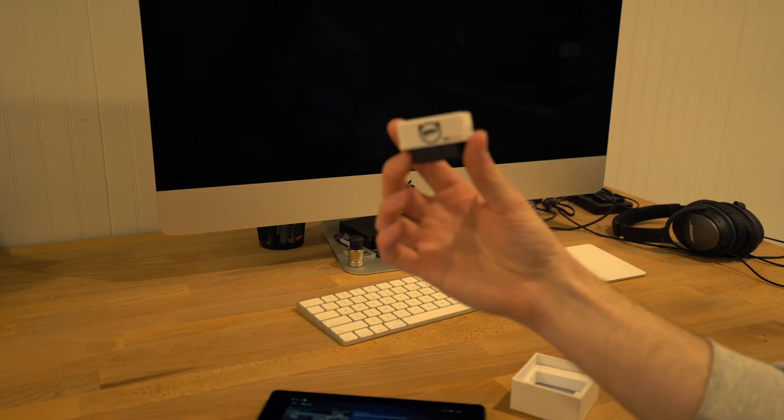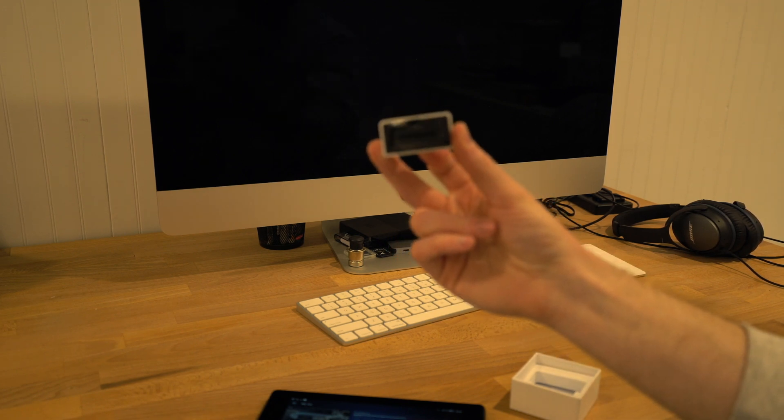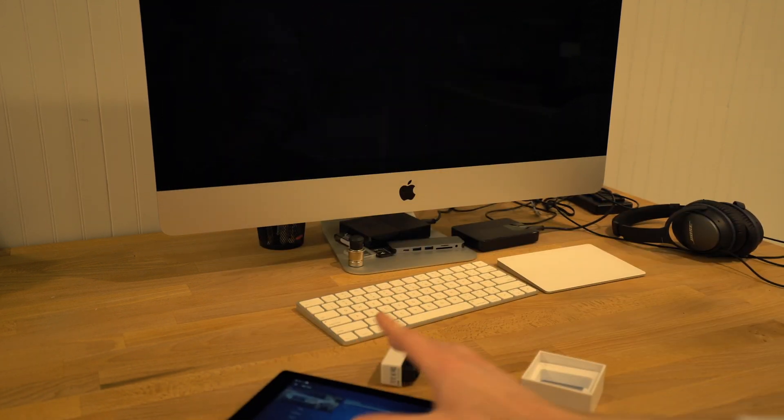Here's the OBD2 plug that goes into the OBD2 port underneath the driver side of the car. I'll plug that in, connect to the tablet, and we should be in business.